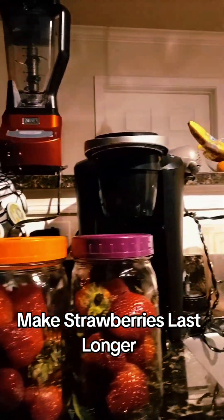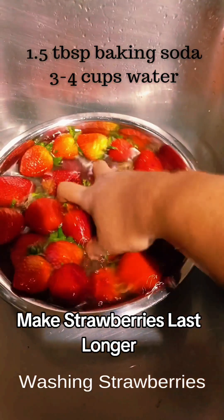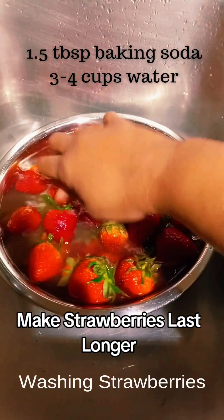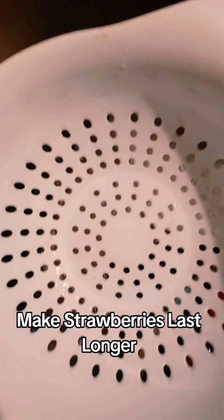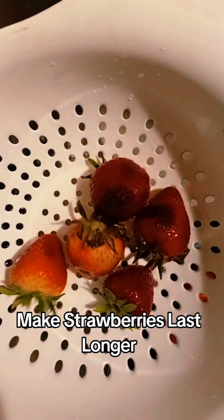In this video, I'm going to show you guys how to make your strawberries last longer. First, I used 3 to 4 cups of water and a tablespoon and a half of baking soda. I soaked these for about 10 to 15 minutes, and then I take them out of the water and drain them.